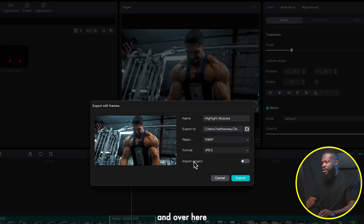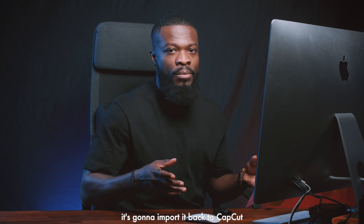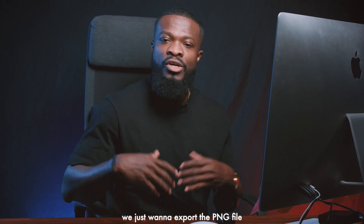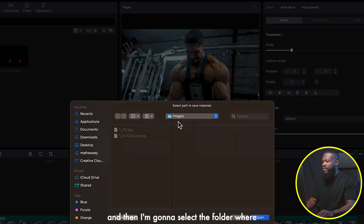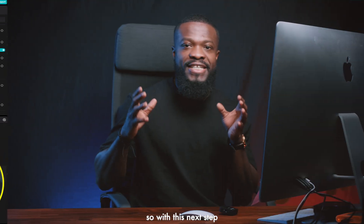Now we need to export this freeze frame. Go to the three dashes at the top, click on Export Still Frames. Make sure you turn off 'Import to Project' — yours will likely be on by default. We don't want it reimported into CapCut; we just want to export the PNG to a folder outside CapCut. Name it, select JPEG resolution, choose your save folder, and export.